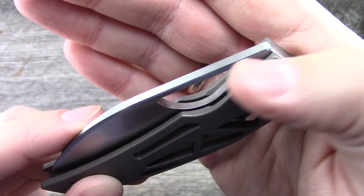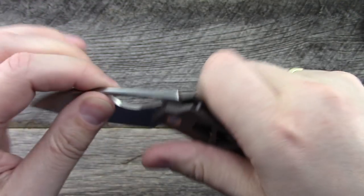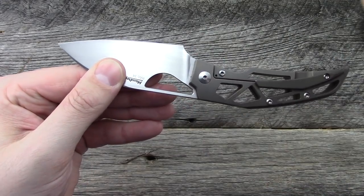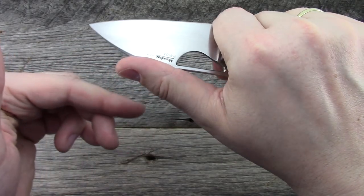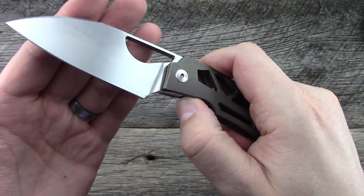At the top of the blade, they chamfered the edges a little bit so nothing's sharp from the top. The way that the handle is shaped really begs for you to choke up far on this knife to get a lot of control. Great design.